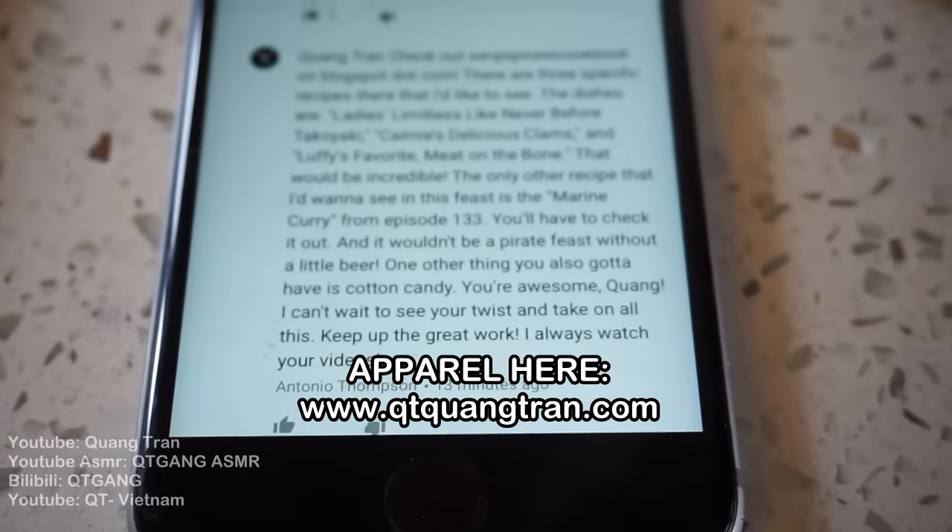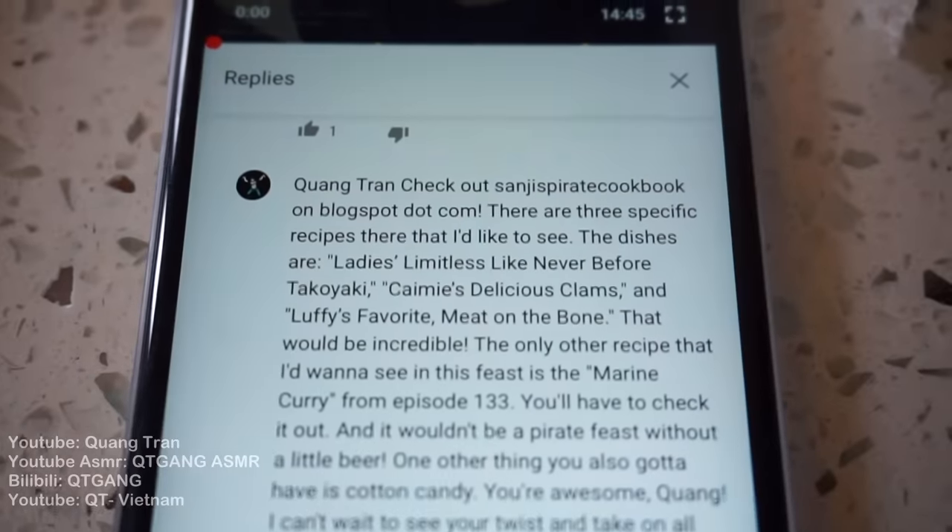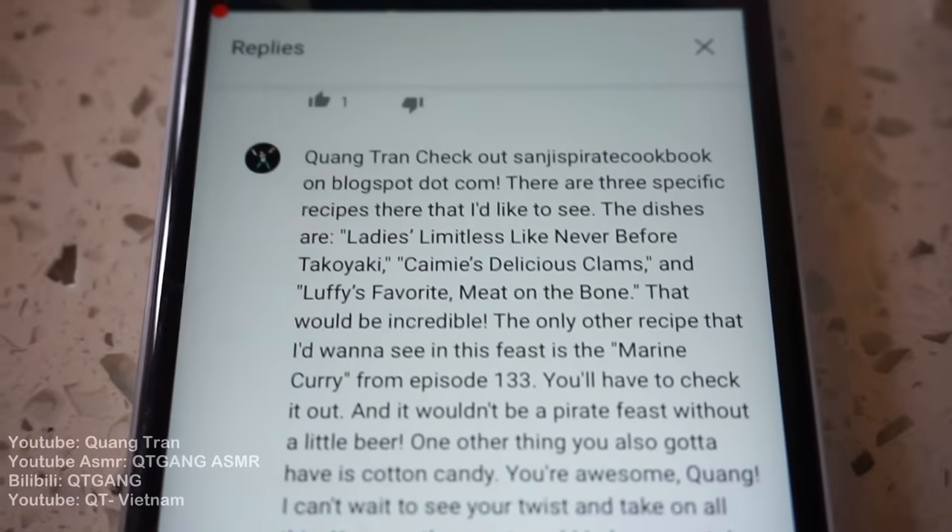Welcome to the Old Feast. Big shout out to Antonio Thomas — he suggested I check out Sanji's Pirate Cookbook on blogspot.com.